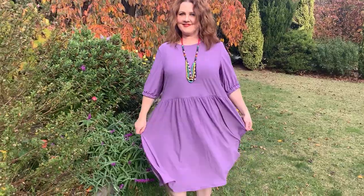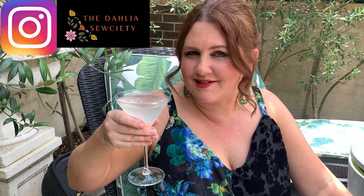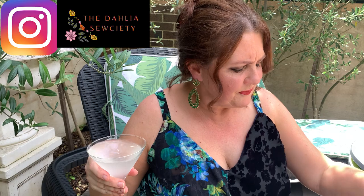Hi everyone, I have got a brand new double pattern release from Pattern Emporium. This is going to really excite you. I'm out here having a sneaky margarita, because the pattern is very aptly named the Vacation Vibes Palazzo Pants and the Low Key Cammy.